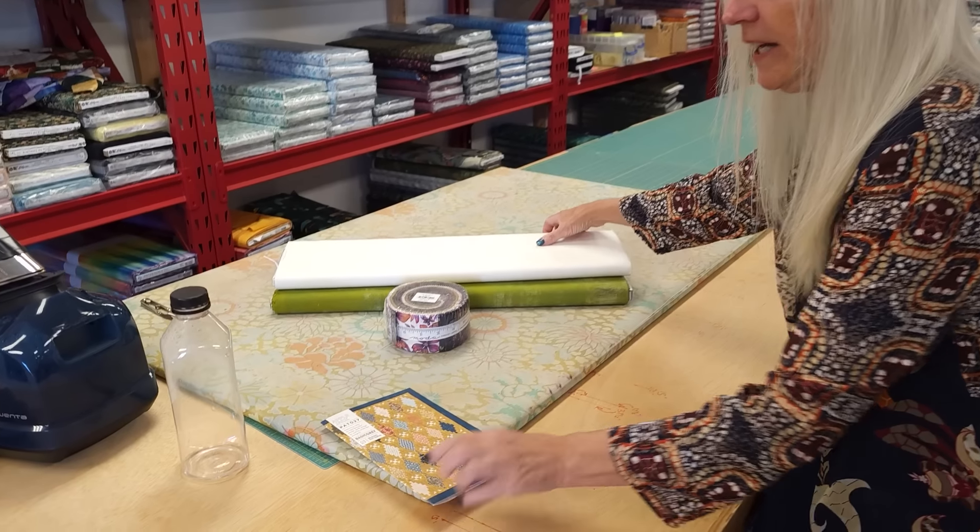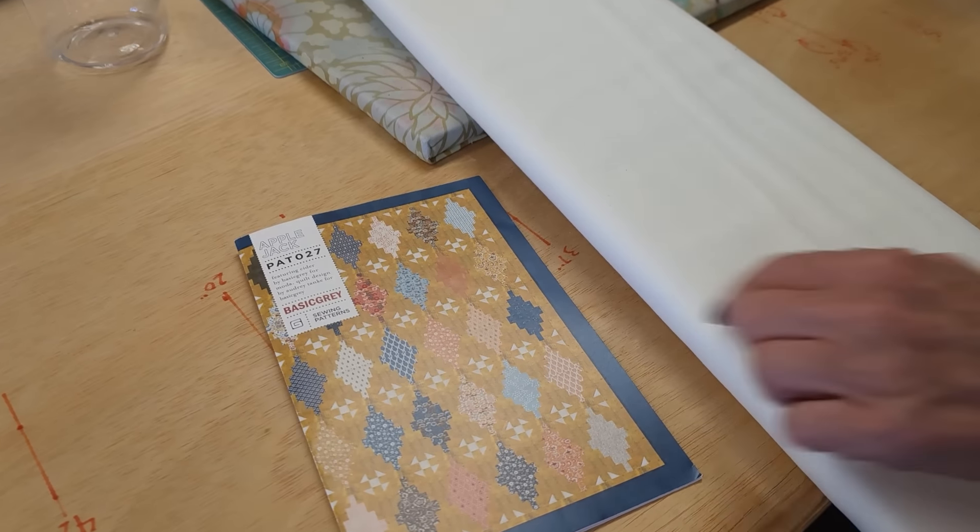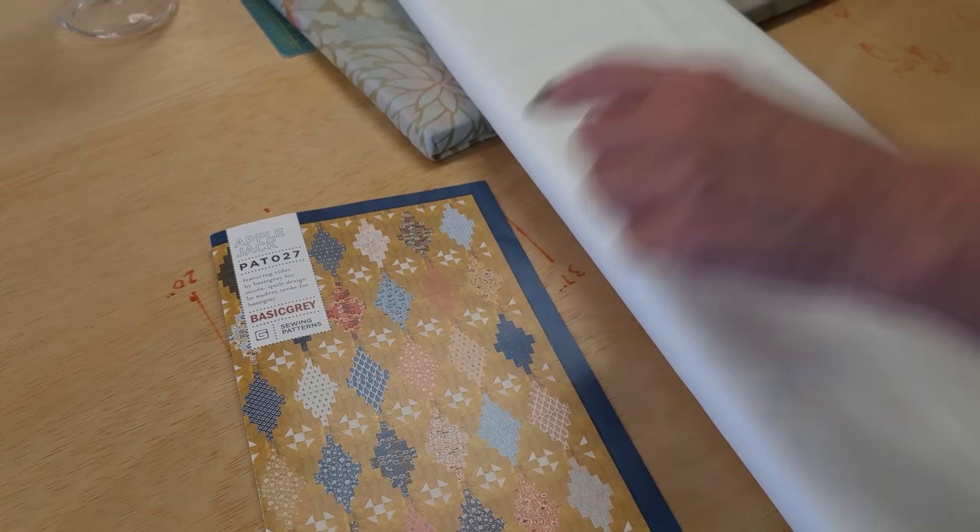I'm going to change up the colors a little bit. Instead of that gold background, I'm going to use a light background. For those accents, I'm going to use this bright green.